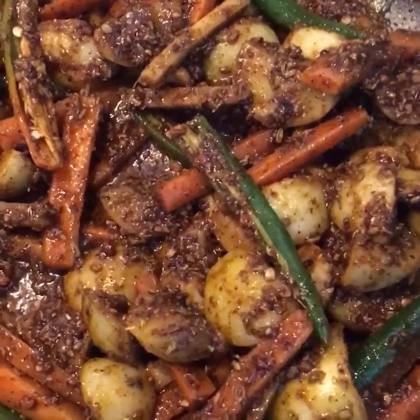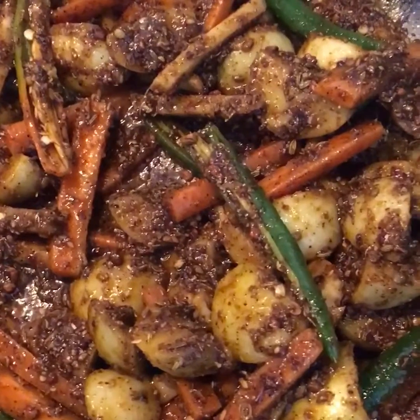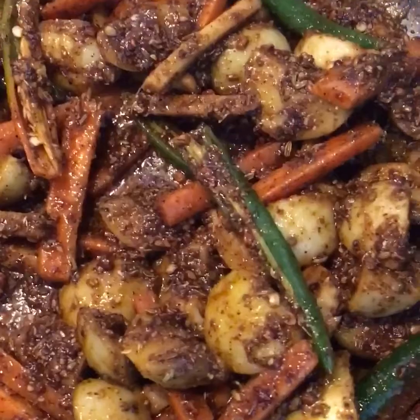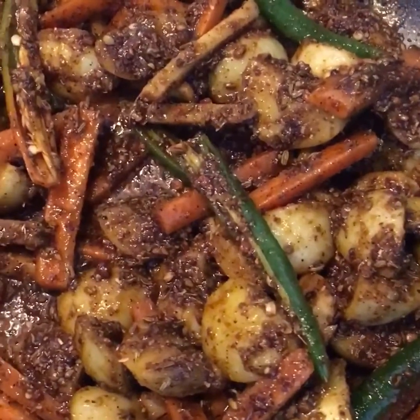The achar is ready. Now I'll just turn off the gas and let it cool down, and I'll put it in a glass bottle and put it in the fridge. It is not going to get spoiled for at least a month.